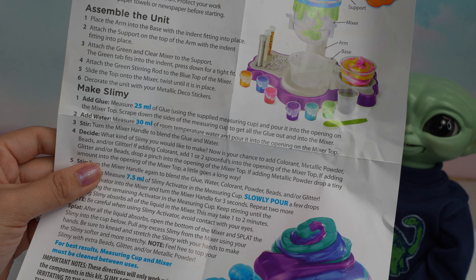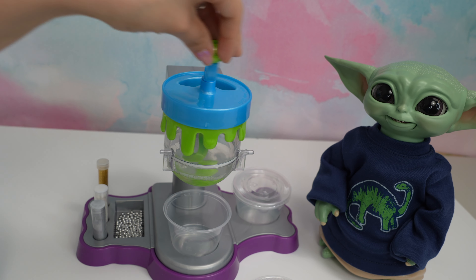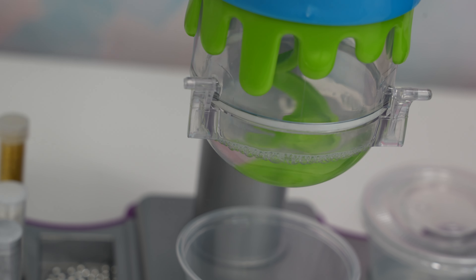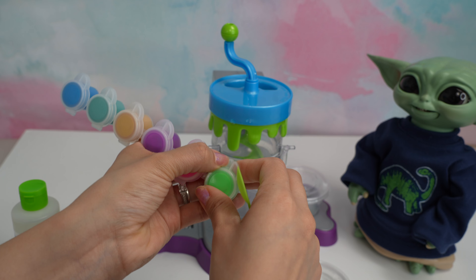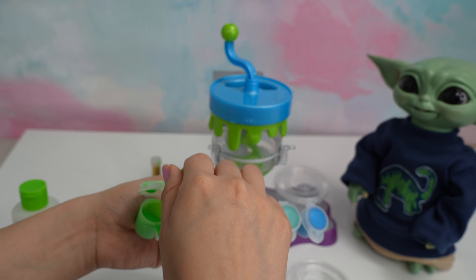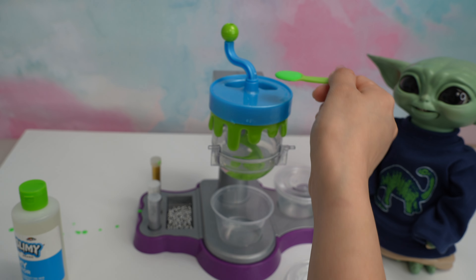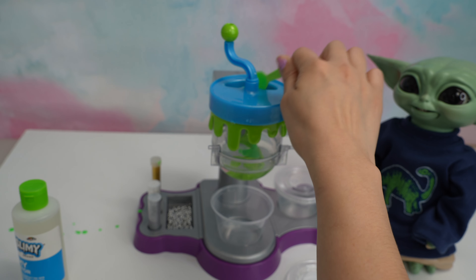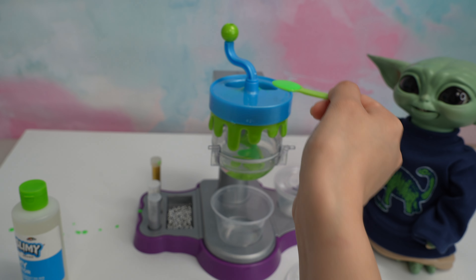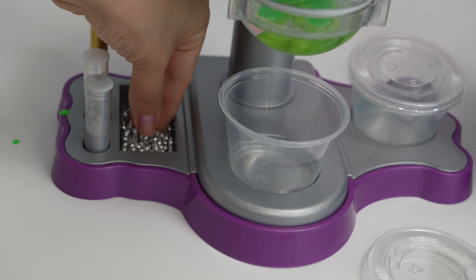Turn the mixer handle to blend the glue and the water. Let's mix it up! Now we need to add the color. Here is the spoon — we need to add one to two tablespoons depending on how bright we want this to be. We're going to add two.